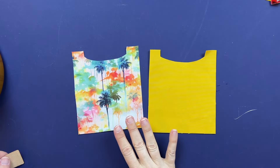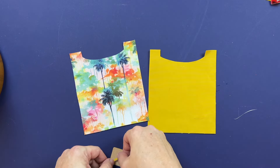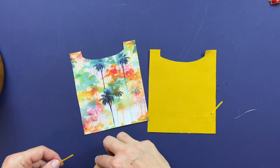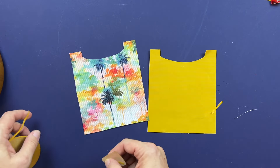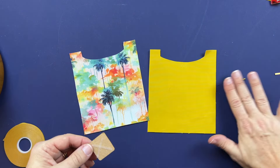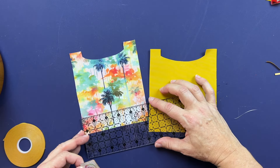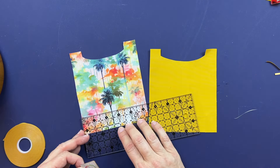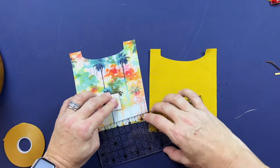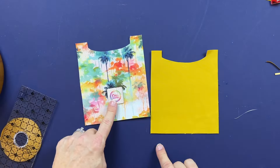The first piece we're working on is the front pocket, pattern piece C. If you are adding a logo tag, it's suggested you add that now. I'm going to center it on the front of the exterior front pocket piece, using double-sided tape to position it. I'll measure in from each side to confirm it's centered, then stitch it on.